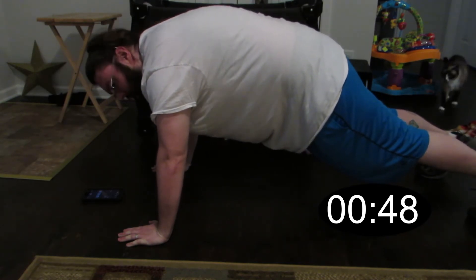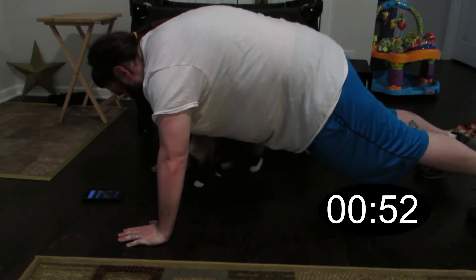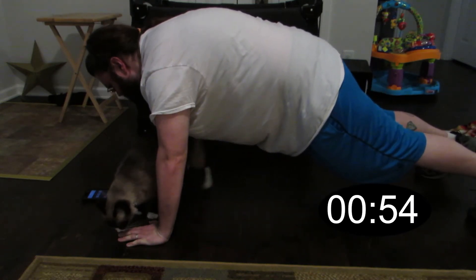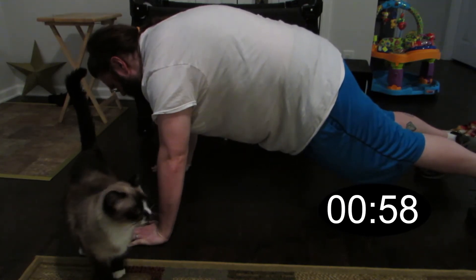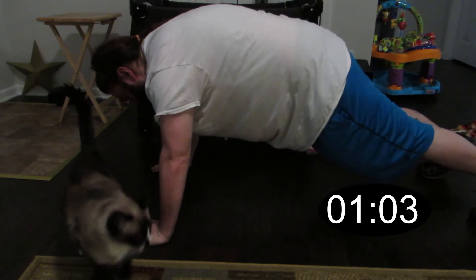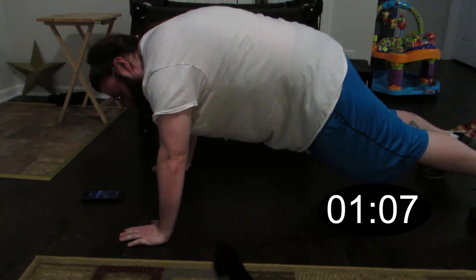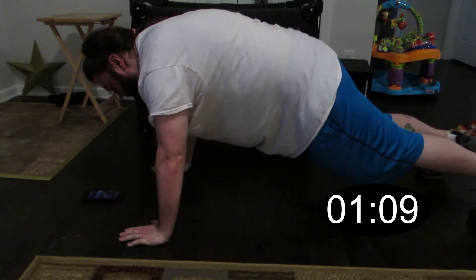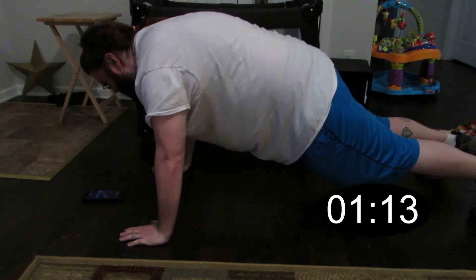45 seconds. I don't think a minute and a half is happening because it's already starting to give out, but we are going to see. Watch out kitty. Almost at a minute. There's a minute — so everything else is bonus now. I watched a video of me doing this the other day and I held it for over two minutes. I'm not going to make it much longer.